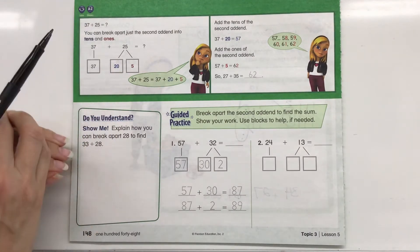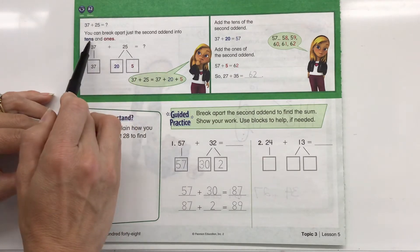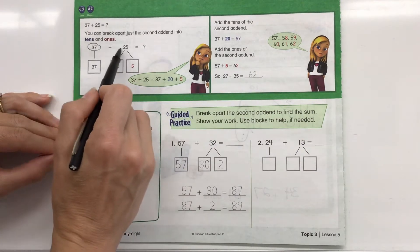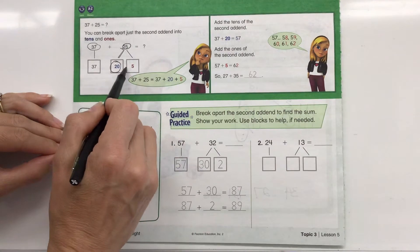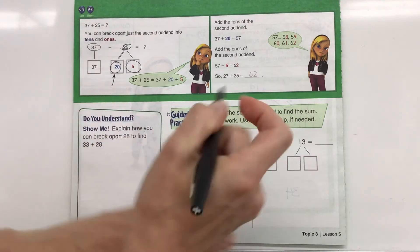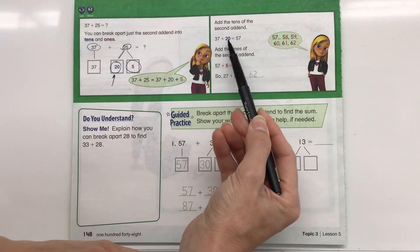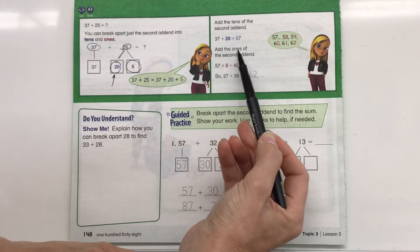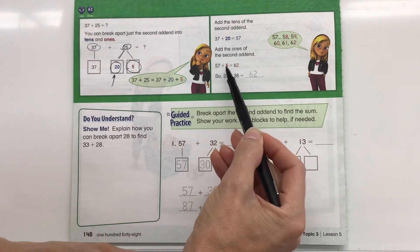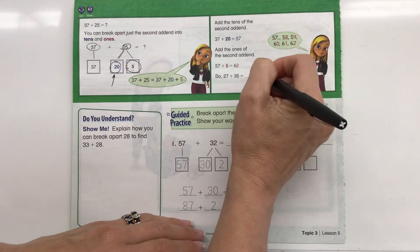So we have 37 plus 25. You can break apart just the second addend into tens and ones. We have 37, so we leave 37, and 25 can be broken into 20 plus 5. So 20 is two groups of 10. Then add the tens of the second addend: 37 plus 20 equals 57. Then add the ones of the second addend — remember the second addend was 5 — so 57 plus 5 equals 62. So 37 plus 25 equals 62.